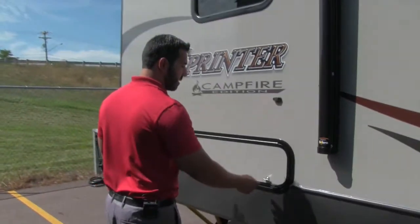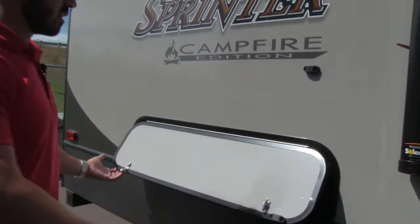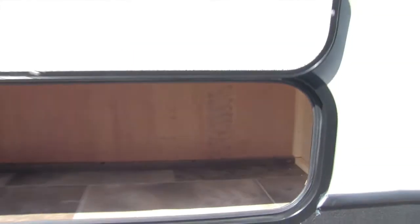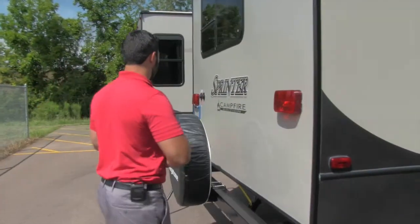Coming back a little further, this one has a couple of different storage options. You don't have a front pass-through since it's a front kitchen, but one storage compartment is right here with a magnetic latch to hold it up. A little bit smaller one is on the door side, so for items you access often — like marshmallow pokers, things like that — it's a perfect spot.